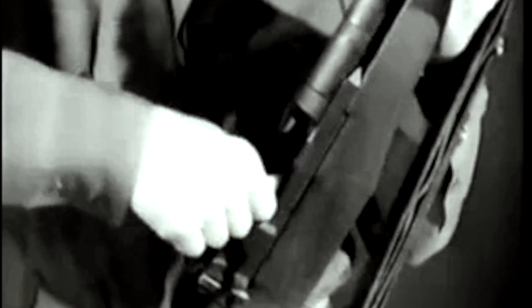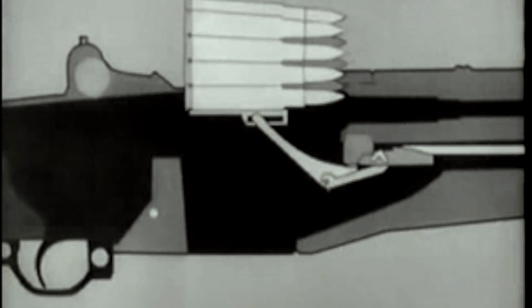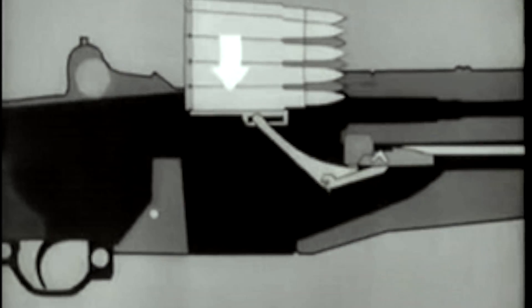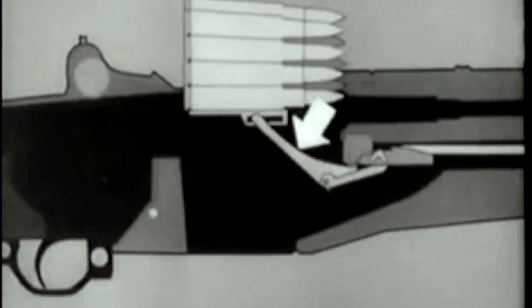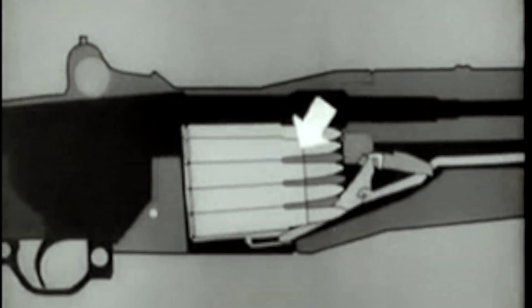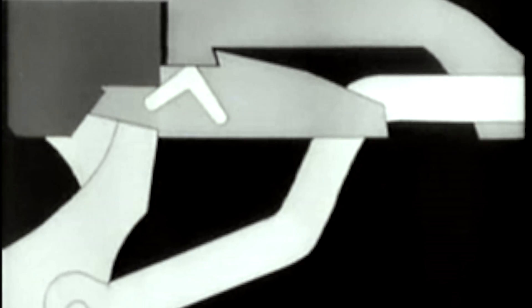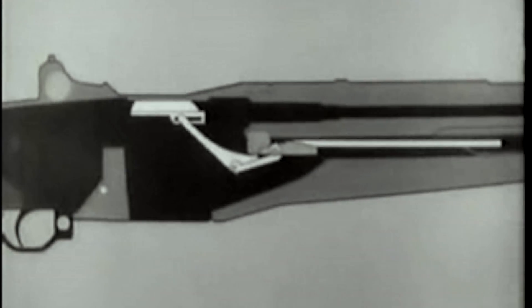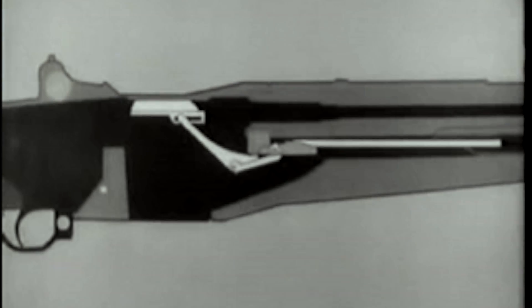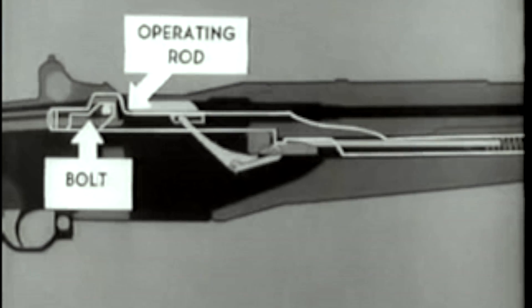Let's begin by loading a fresh clip and using an animated diagram. This shows what happens when the clip is inserted. The bottom cartridge forces the follower down. The follower arm moves, and its heel rotates the accelerator, camming the operating rod catch down. We'll now add the operating rod, spring, and bolt to the diagram. Notice that the bolt is held to the rear by the operating rod, and the rod is held by its catch.